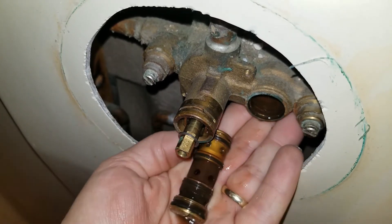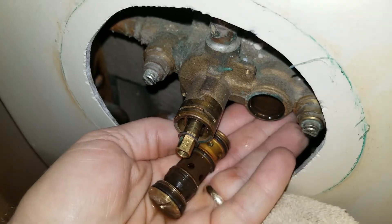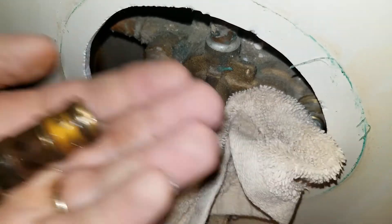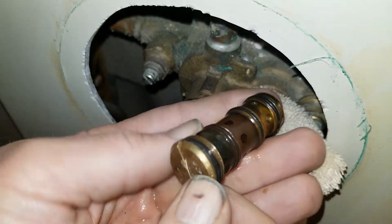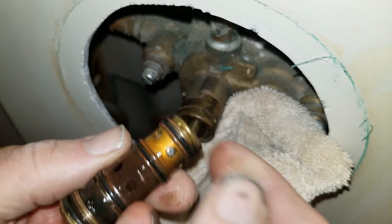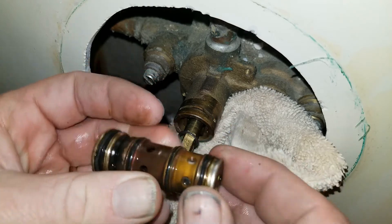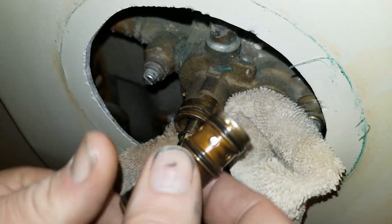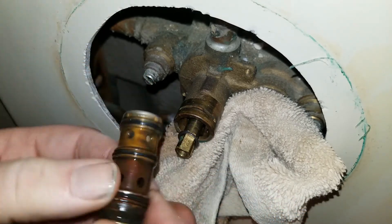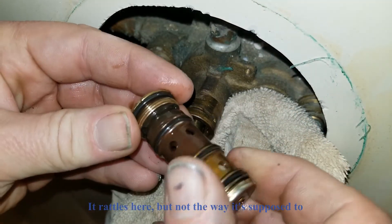Nice, that worked nicely. Catch that dripping water. So that is what a 1423 balancing spool looks like. It's got a twisty end that's just crimped on, and a few o-rings, and a body inside there with things inside that move around. Not much to it.